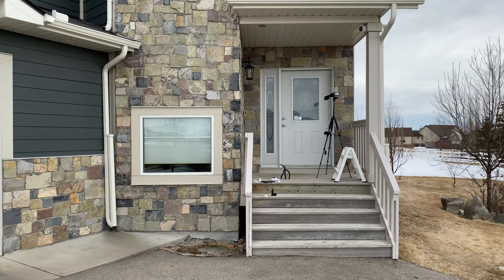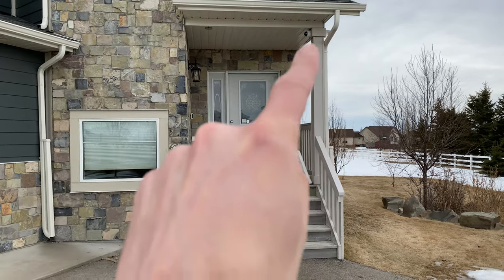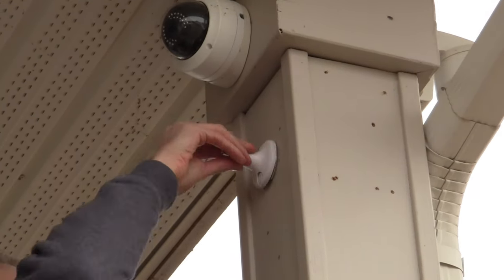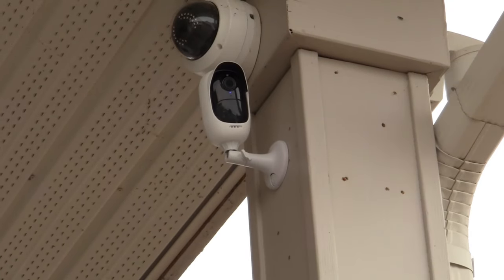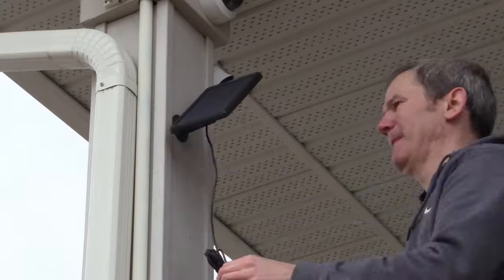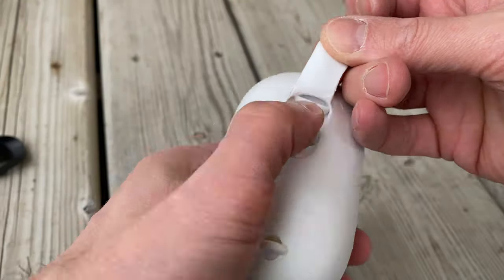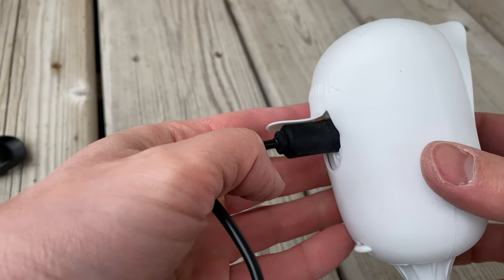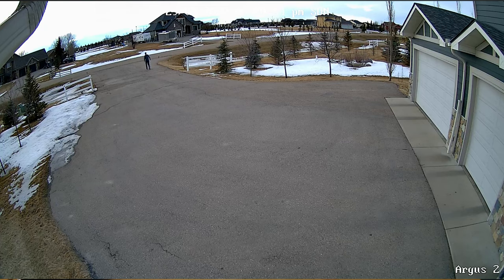The next location we're going to try is right here over my front door. I'll fast forward through this install and now let's point the camera towards the driveway. Let's also install the solar panel here and plug it into the camera. I love how it creates that seal around the solar plug. Check out this image — it is awesome. Wide enough so I can see the whole driveway and I can even see the garage doors if they're open or closed. Nice colors, good image, very happy.